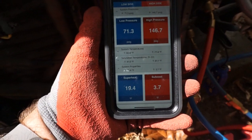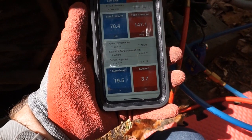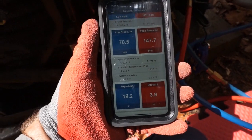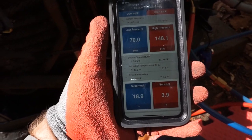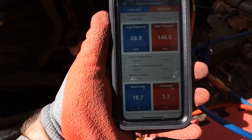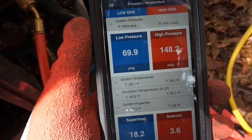Right now we have 146, 147 over 71, and we have 3.8 subcool, 19 superheat. So we'll continue to let it run and let that head pressure build a little bit. It's not that warm outside — it's probably around 75 to 80 degrees — but we'll have to let it run for a few more minutes as we get that coil all dry.